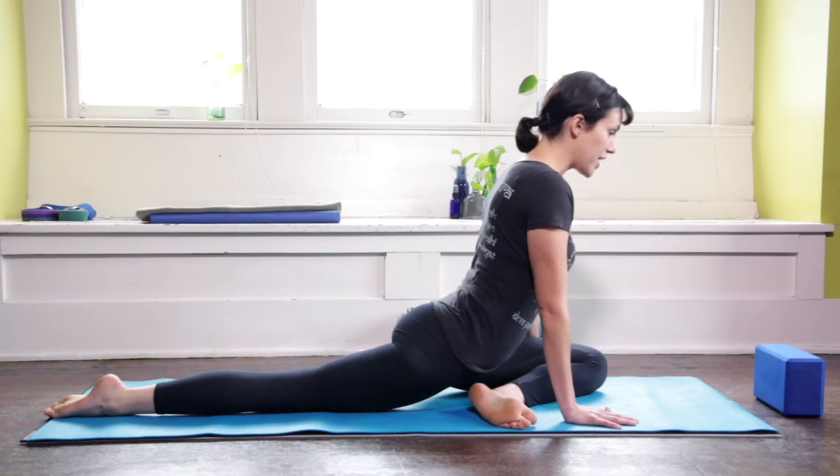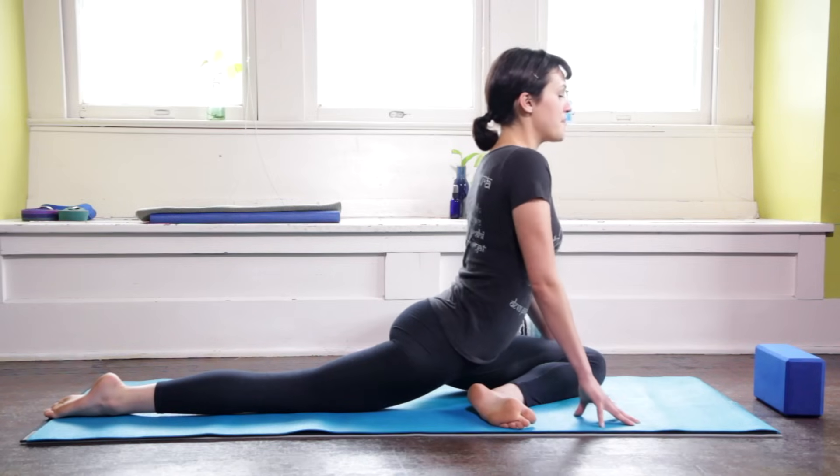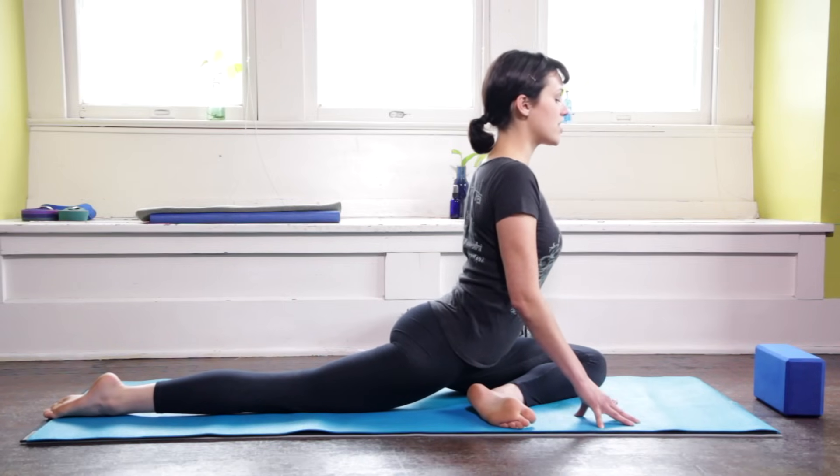So I'm opening up through the right hip crease and then I'm finding that external rotation in the left hip. So I have two things going on in each leg. I'm breathing, finding that lift in the heart.